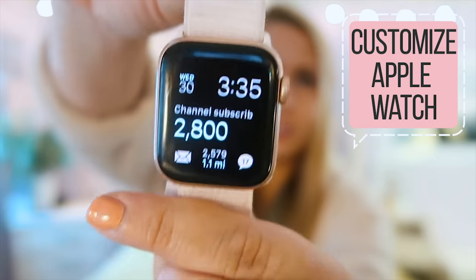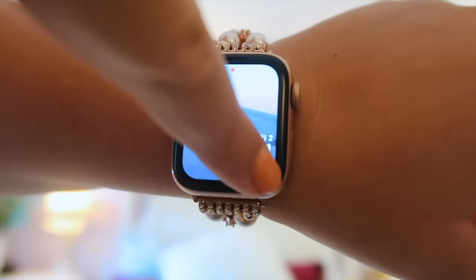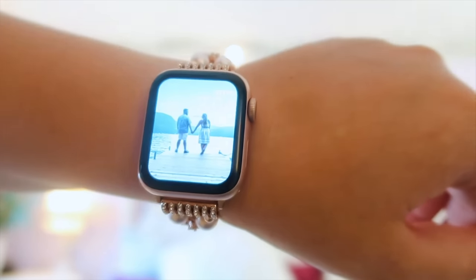Now we're going to move on to the second way to customize your Apple Watch — going into the watch itself to show all the different customization options. I'm going to take you into the watch face and show you how to customize it. There are some customizations I'm saving for the hacks section at the end since they kind of fall on that line. So let me give you a quick tour of my watch faces — this is the first one I use most, and this is the second.